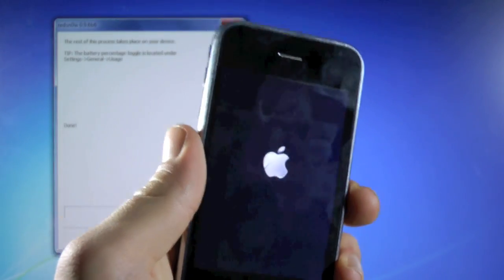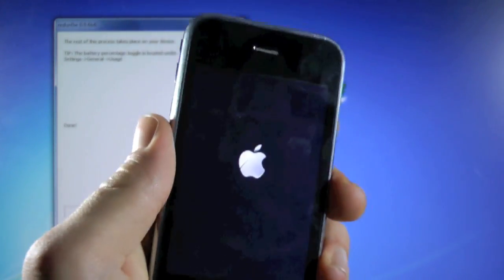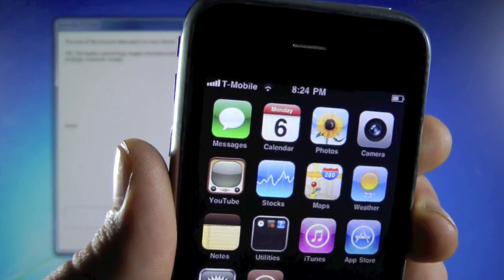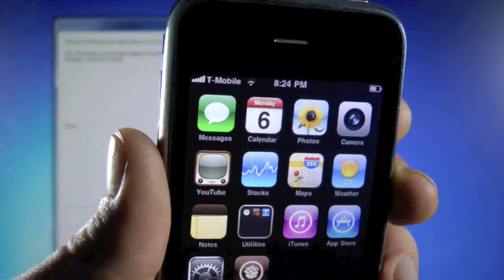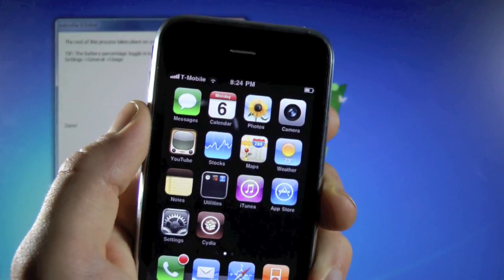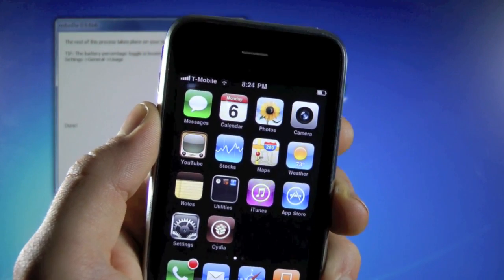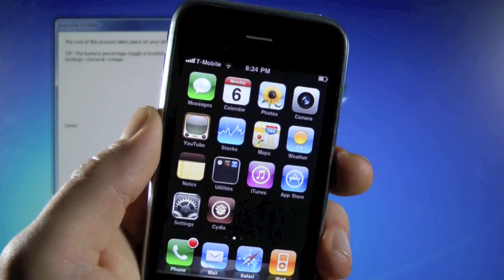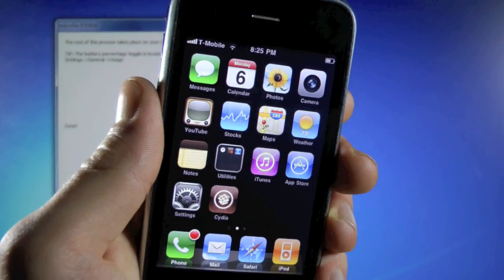This is a 3G, so it does take a while to power on. And there you have it — my iPhone 3G is now running on T-Mobile. As you can see right there, T-Mobile service. Whichever carrier you might have, after rebooting give it about five minutes to find service. In the end, you guys will be unlocked on your iPhone 3G, jailbroken on 4.2.1.